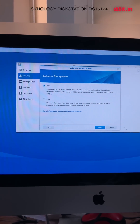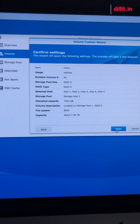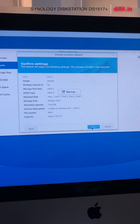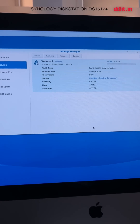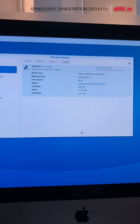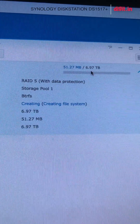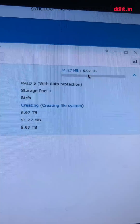We'll choose Btrfs as the file system and this will work with both Mac and Windows. Now what it's doing is creating the volume and storage pool — you can see it's processed 17 MB of 6.9 terabytes. This is going to take a long time.